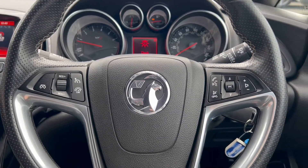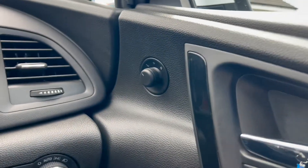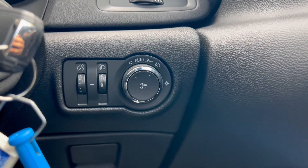Now let's take a look at the interior. On the right-hand side you'll find the electric switches for the front windows, and up here is a switch for the electric mirrors. You also have an automatic headlight switch down to the right.